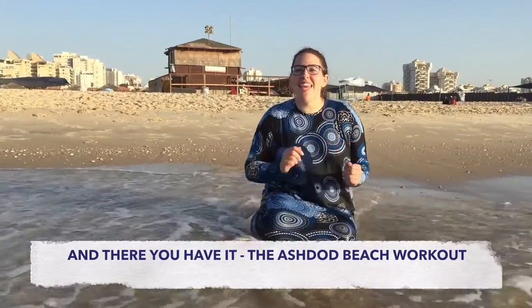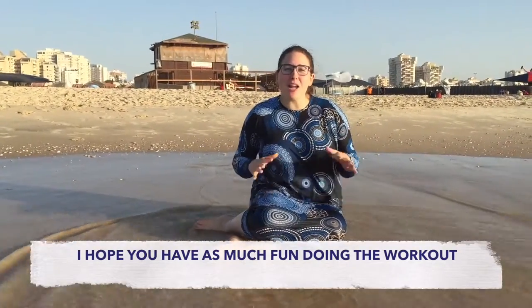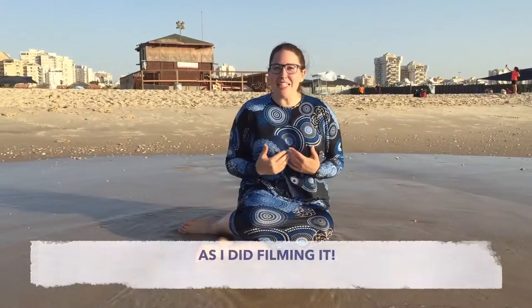And there you have it — the Astro Beach workout! I hope you have as much fun doing the workout as I am filming it.